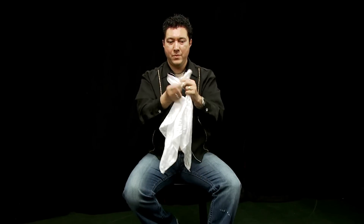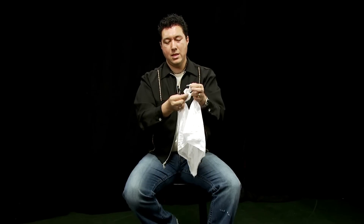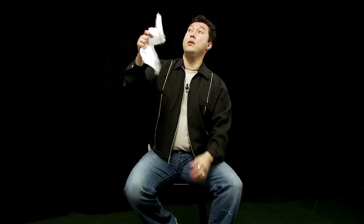Maybe that wasn't quite visual enough for you. Let's try one more time. Another wrap, tuck that part in. Again you can have a spectator really yank on these knots — they really are tight. But to get them loose all it takes is a little whip of the wrist and they come apart.